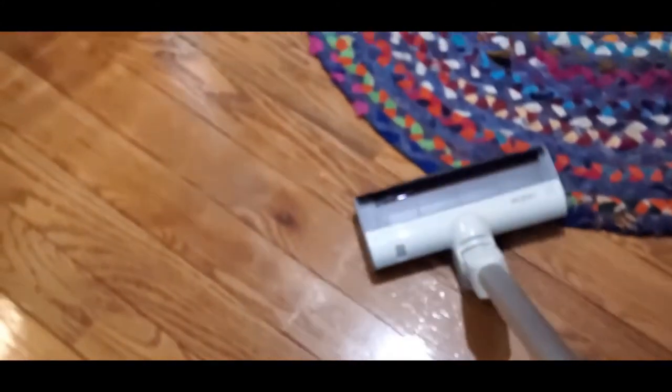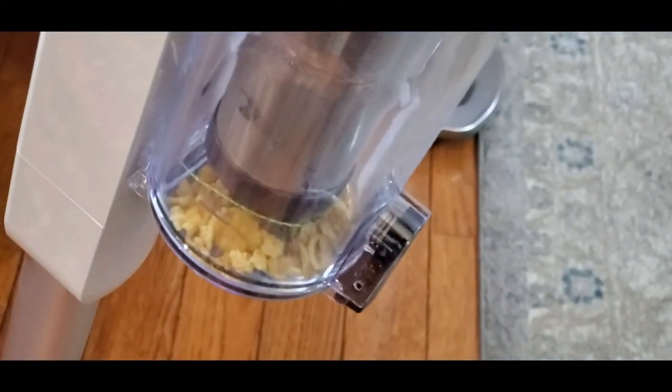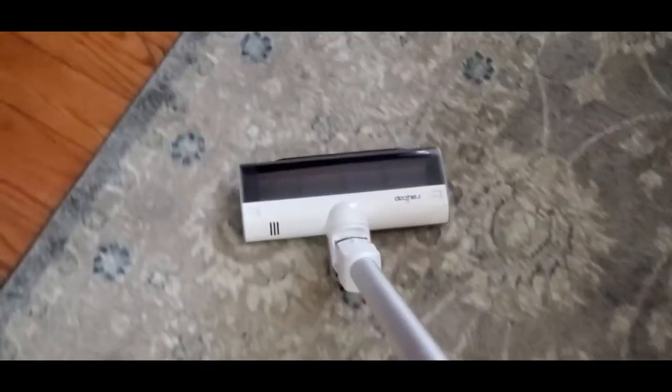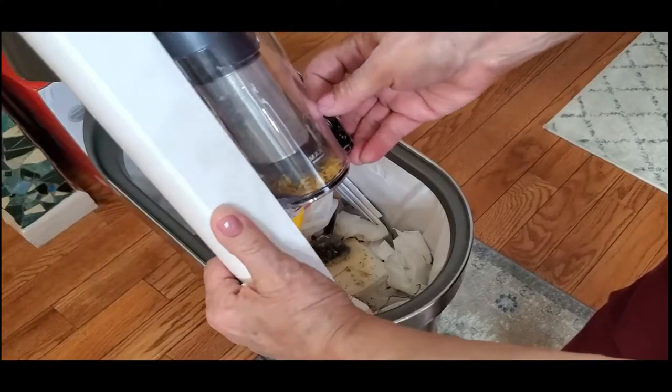It's very easy to vacuum — very smooth. It transitions perfectly to my area rug, cleaning up everything. Now I want to show you how easy it is to empty the cup, and also how nicely this goes underneath furniture to get back against the wall. It goes all the way under the couch — see how easy it is to get underneath all of your furniture.